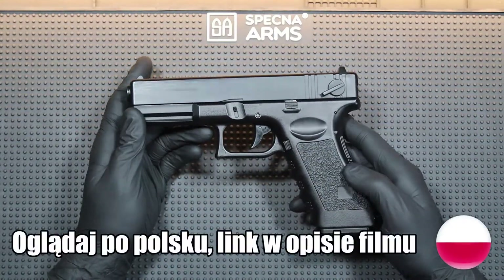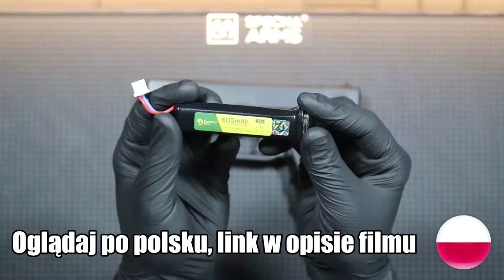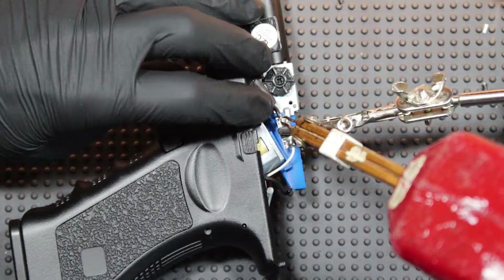Hi, it's Mining44 here and today I will show you how to prepare your AAP for use with a LiPo battery by installing a MOSFET.